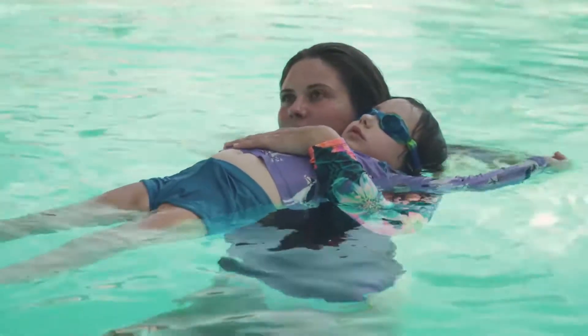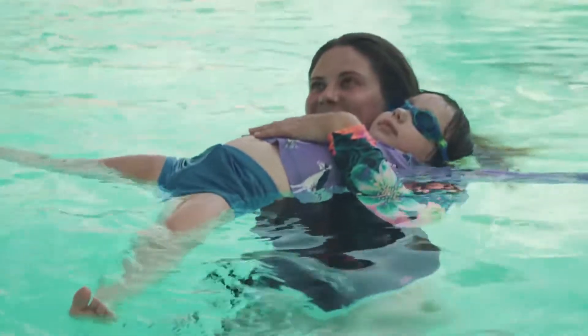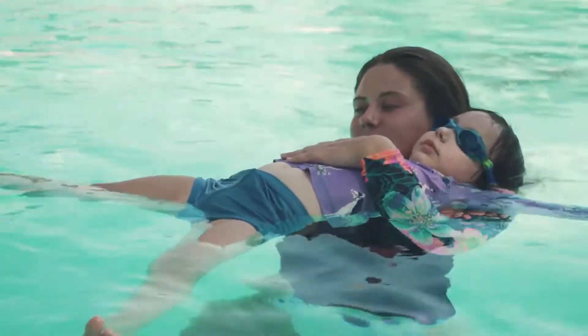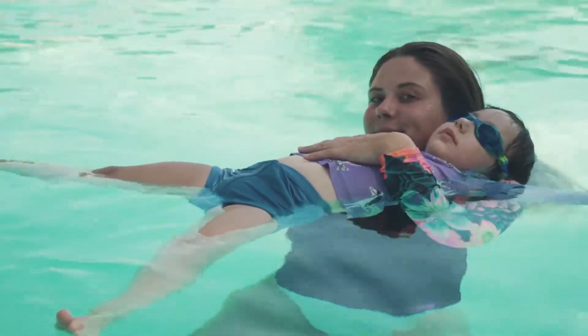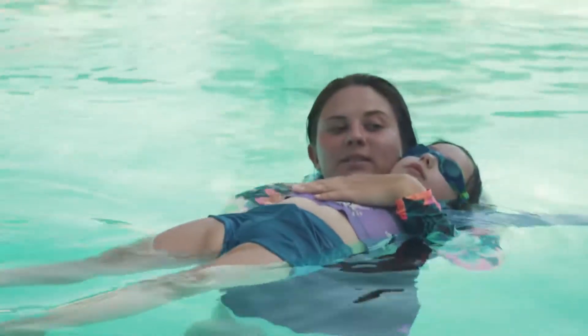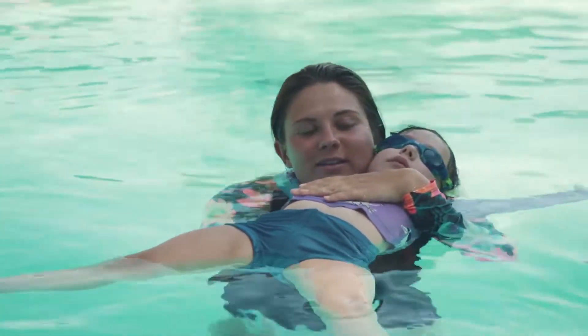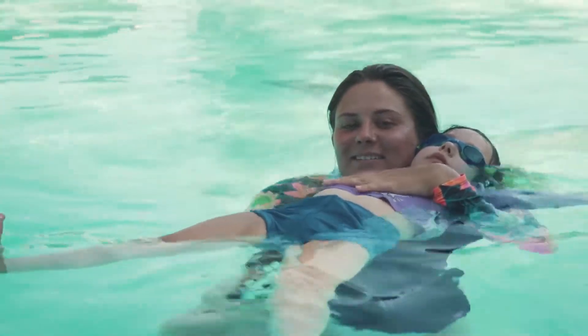The next positions we'll go over are back and chest positions. The first is called the cuddle position. This is for back floats, back glides, kicking on the back, and rolling over. Position yourself so the water comes up to your neck and the participant's ears. The back of their head rests on your shoulder with their cheek right next to your cheek. Place one hand on their lower back and the other across their chest.